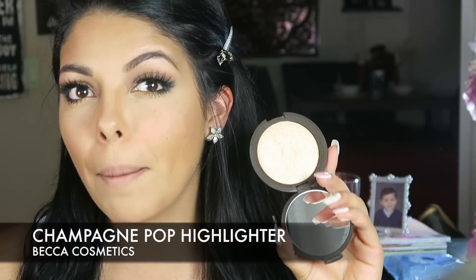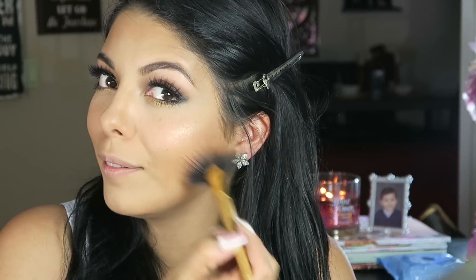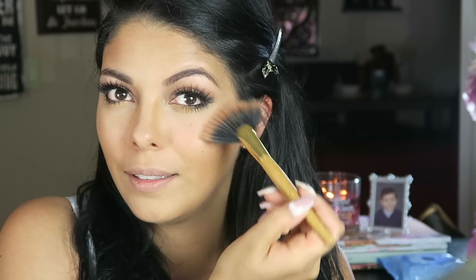Adrienne looks like she has a little bit of shimmer — not too much, not too crazy. So today I'm going to use Becca Cosmetics Champagne Pop. I'm going to take a fan brush from Tarte and lightly dust that on the apples of my cheeks, a little bit on my nose and my chin. It's very faint — I don't want to be a disco ball so I'm going really light with it. It's a really light, faint shimmer.